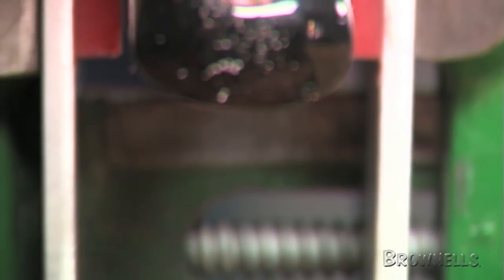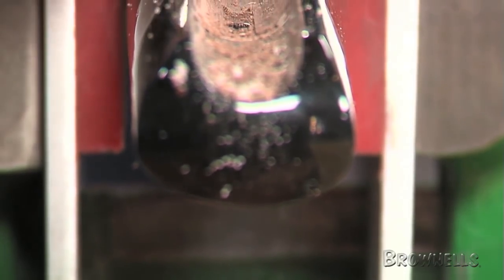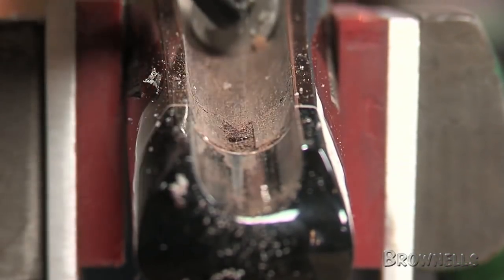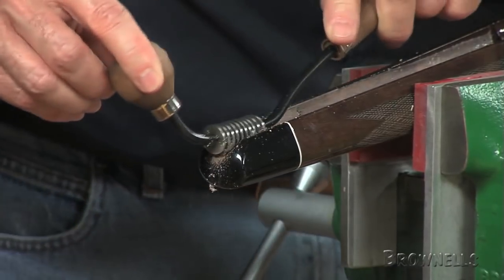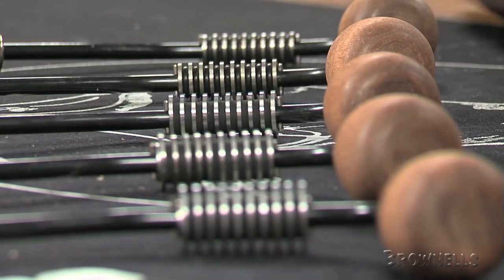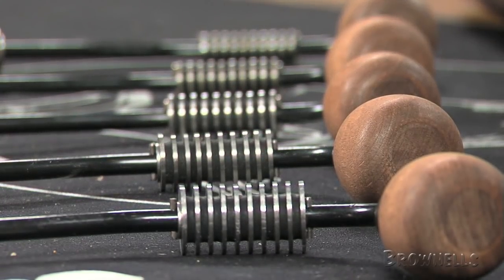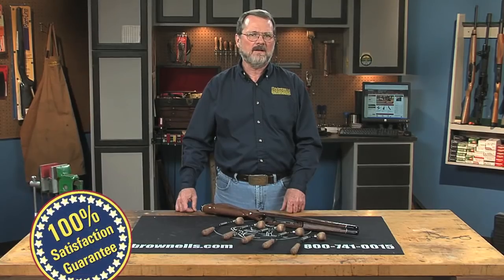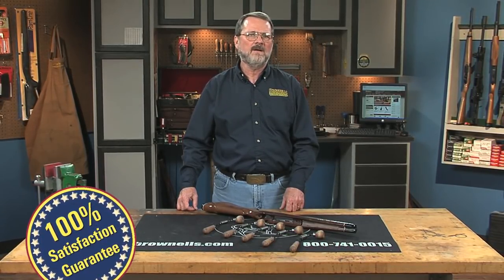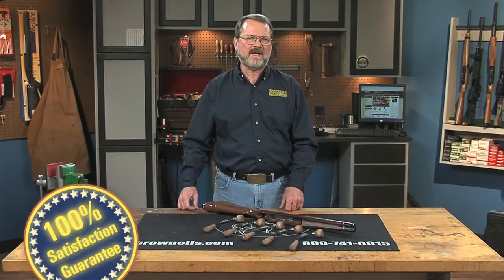The double handle allows excellent control from first roughing cut to final pass. The neoprene cushion cutting discs maintain the correct angle to remove wood without digging in, regardless of how much pressure is applied. Like all products sold by Brownells, Gunline's Barrel Bedding Tool Sets are backed by our 100% unconditional lifetime satisfaction guarantee.